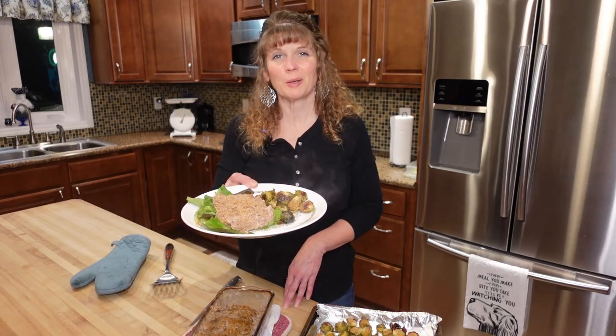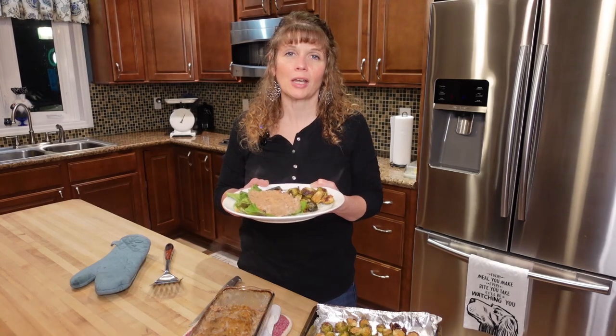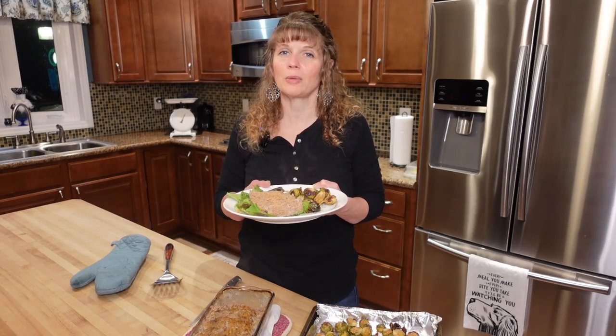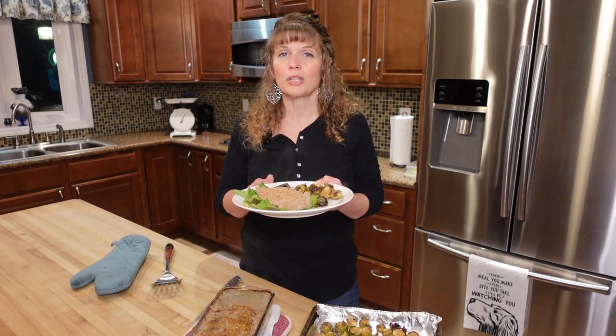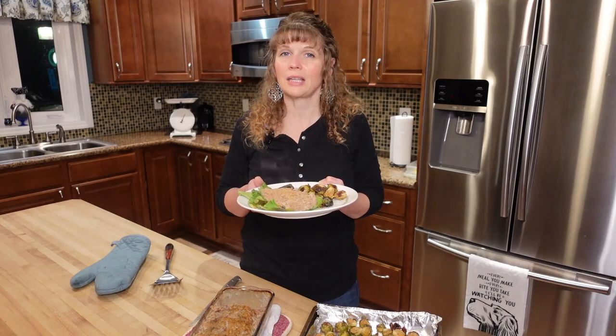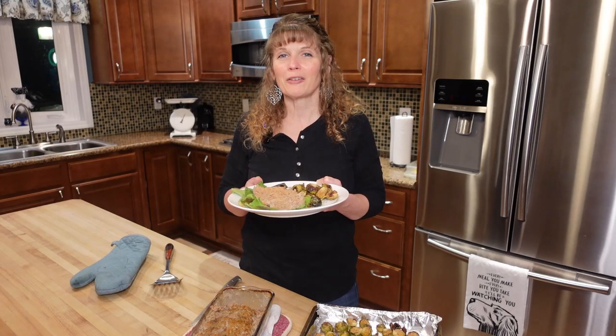I really hope you guys enjoyed the recipe today. Please like, subscribe, and share. Make sure you hit that notification bell because we have some more great recipes coming up. Any comments are greatly appreciated. If you need a recipe converted to keto, I can do it for you — just let me know. Enjoy and have a great day.